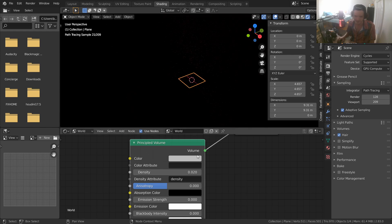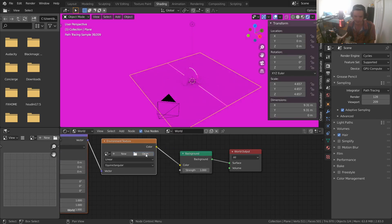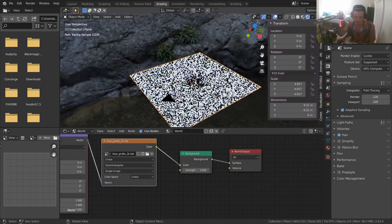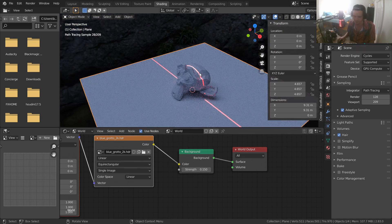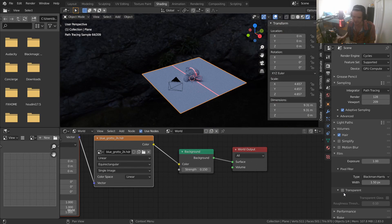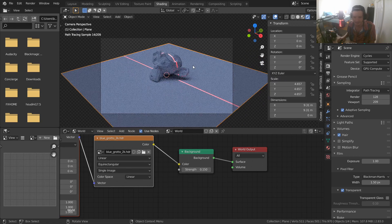Last thing to make this look better: right now the only light source is the laser. Let's add some HDRI lighting — I'll pick this jungle one and make it way less intense. Now we have some interesting bluish ambient lighting from the environment, which we can make invisible in the background, while still having that very nice laser light source.